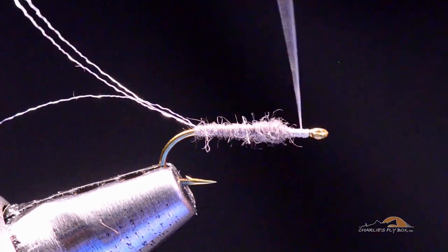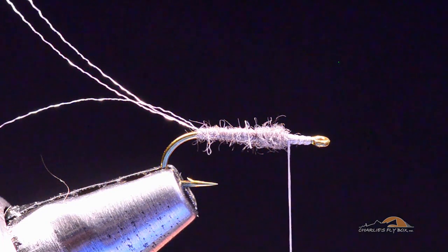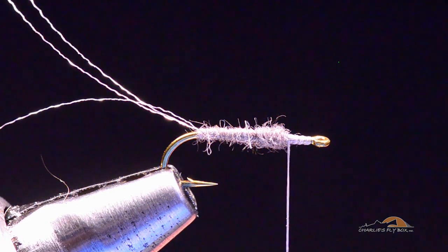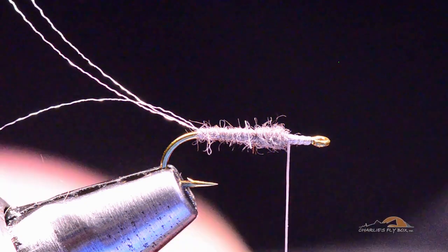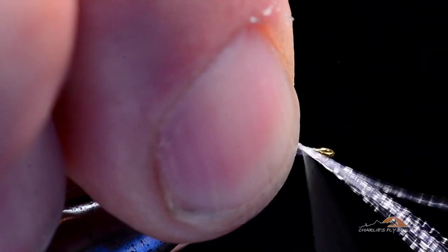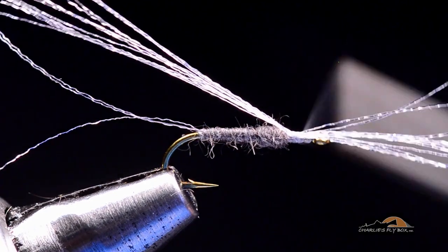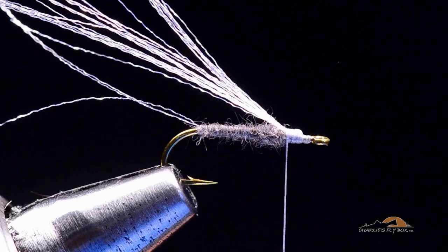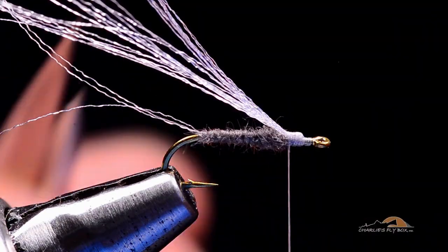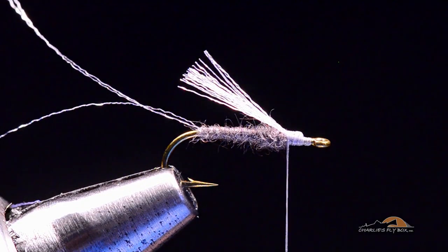Once I get here, I'm going to bring my thread all the way up to the hook eye and back again to the front edge of the body — this is where I'll tie my wing in. The wing is going to be about 10 or 12 strands of white fluorofiber. I'll lay it in on top, catch it with a couple turns, and pull the front end back on top so it lays back over the body. For the same reason I did that with the tail, I'll fold the front end backwards and wrap back over it to the front edge of the body, doubling the quantity in the wing. Then I'll trim the wing just about even with the bend of the hook — a slightly longer style wing.